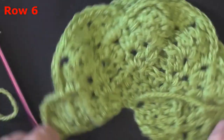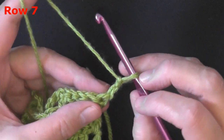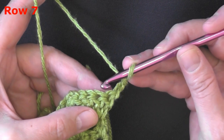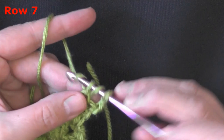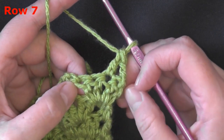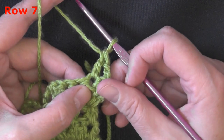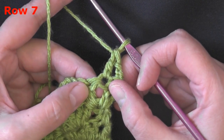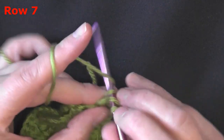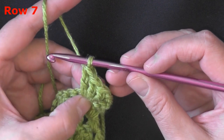For row seven, chain two and turn. This chain two counts as the first stitch, so move into the second stitch of the row and put a double crochet. Before we get into the center of the four double crochets from last row — there's no chain one, just pull it apart — you'll have two double crochets on each side, and in the space in between is where we create our peak stitch. Put two double crochets in that space. That's how you increase this shell, and that's also where you'll mark your peak stitches later.